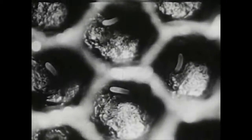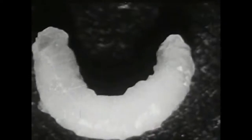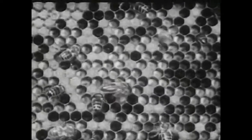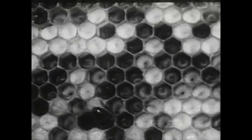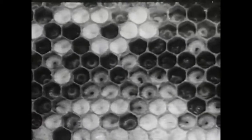Here are some of the brood cells. There's an egg - it looks like a little feathery plume. And this is a bee larva. When the egg hatches, that's how the larva grows. The larva lives for five days in a cell and then spins a cocoon for itself inside the cell, and then the cell is capped over. Twelve days or so later, the larva hatches into an adult bee. Here are some of the larvae in the cell.